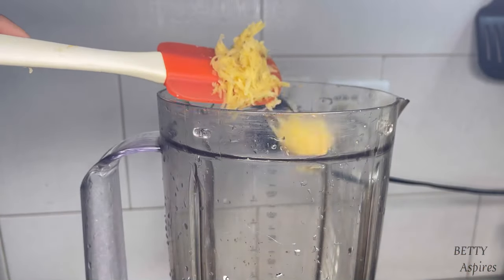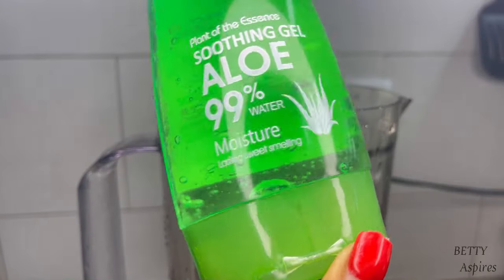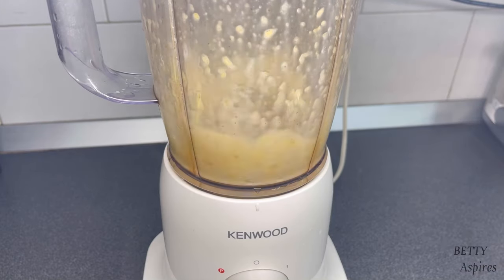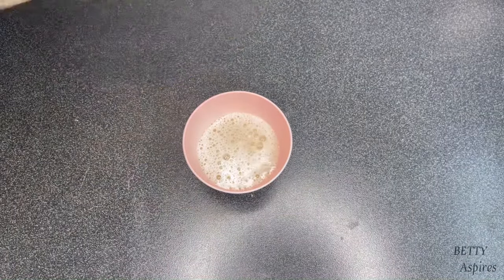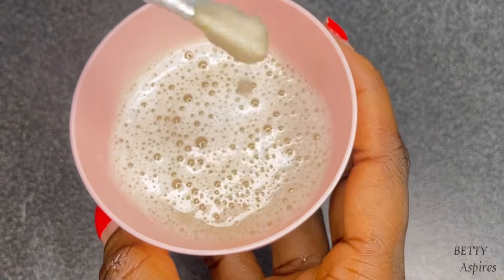The next method is using it as a mask. In your blender, add your grated potato along with a good amount of aloe vera gel so you can blend it well. Thoroughly blend until smooth. The consistency you're going for is what you see here, or even thicker.